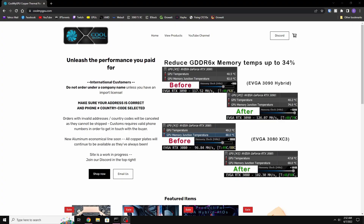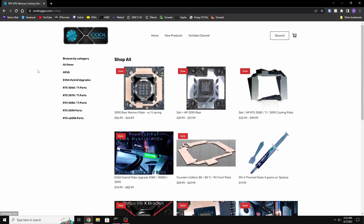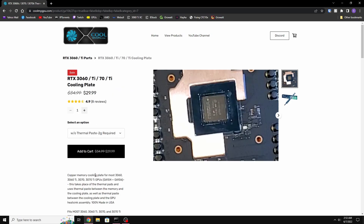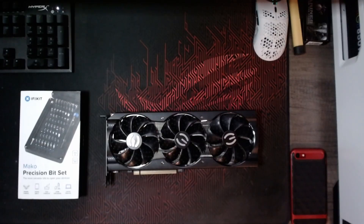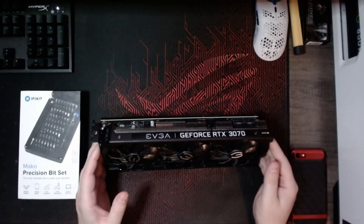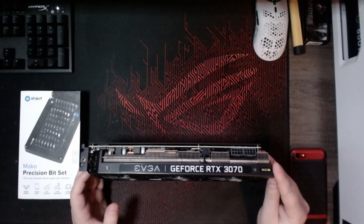I'm going to be using a copper plate that I bought from coolmygpu.com. You can find it by going to their website, then going to View Products — it is the one for the RTX 3060/3070. Just make sure it works for your specific card, so make sure you read the description. Here's my GPU.